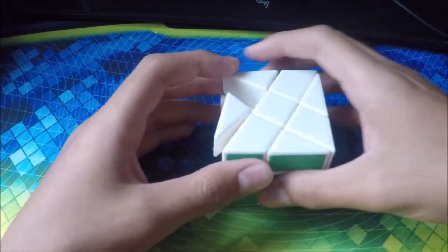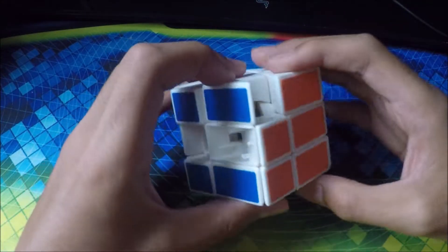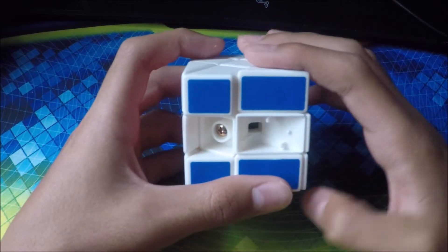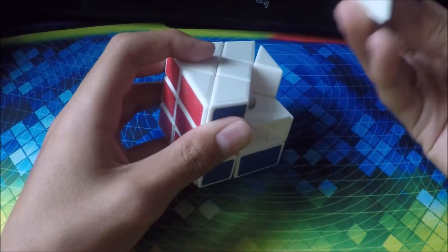Next one we've got is this one. No idea what this cube is. I got it a couple years back. It's completely broken — as you can see, I'm missing a couple pieces.